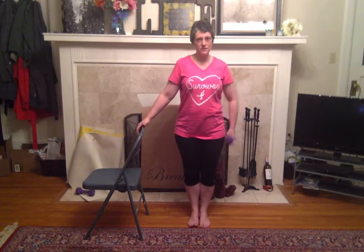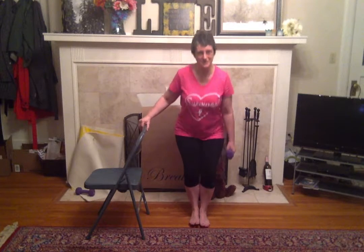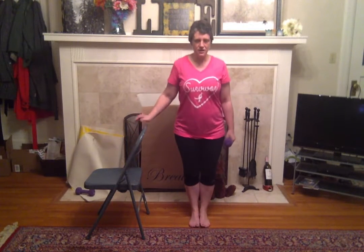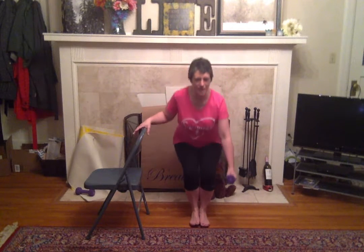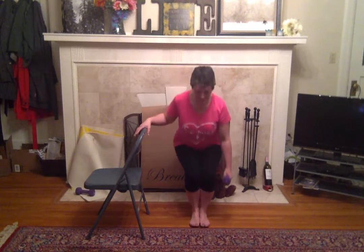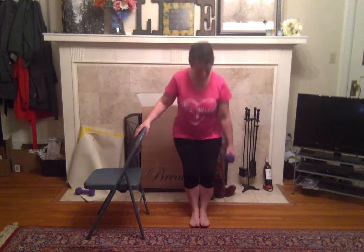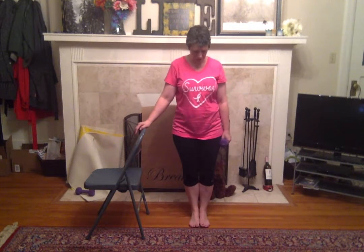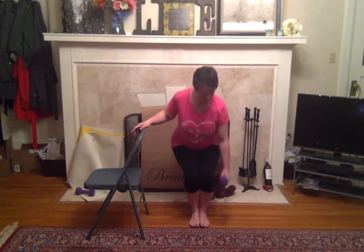Now we're going to do squats. Hold this weight and hold on to the chair. We're doing a chair squat — seriously, it's like we're trying to sit down in a chair. All your weight is in your heels. With the chair holding your balance, you can probably get a little bit of a deeper squat. Booty goes back, back, back. One more, one more, one more.